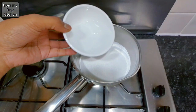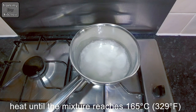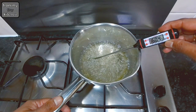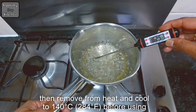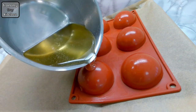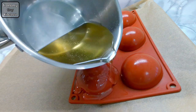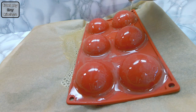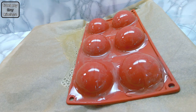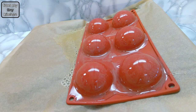In a medium saucepan, bring the water and isomalt to 165 degrees Celsius — you can use sugar, but isomalt is a bit more stable to work with. Once the mixture has reached 165 degrees Celsius, remove from heat and cool to 140 degrees Celsius before using, then pour over the moulds using a circular motion. I found gentle heating and cooling and lack of mixing of the isomalt sugar resulted in fewer air pockets. Leave the moulds to drain off the excess isomalt sugar.